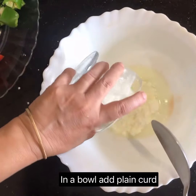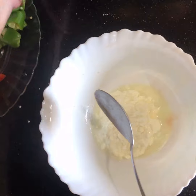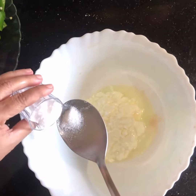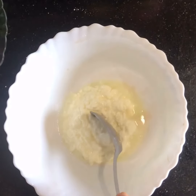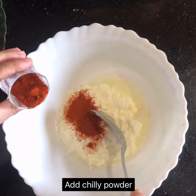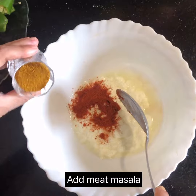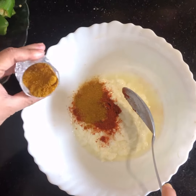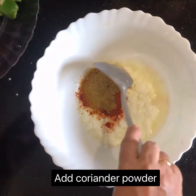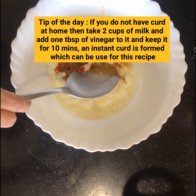In a bowl, add one and a half cups of plain curd. Add salt according to your taste, about one teaspoon of chili powder, one teaspoon of meat masala or chicken masala, and one teaspoon of coriander powder.